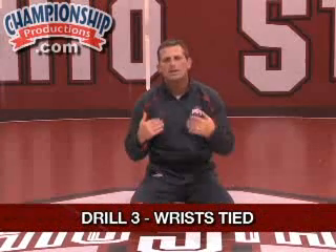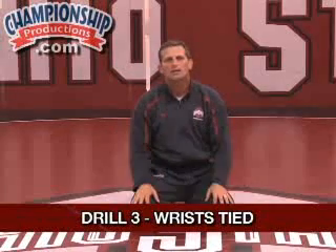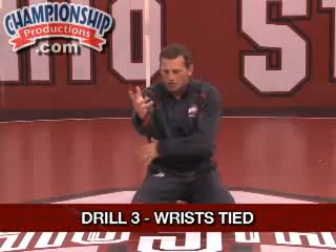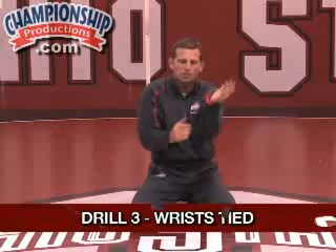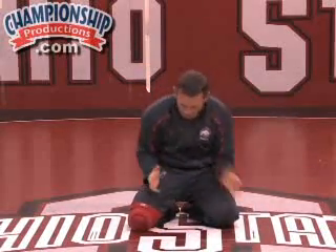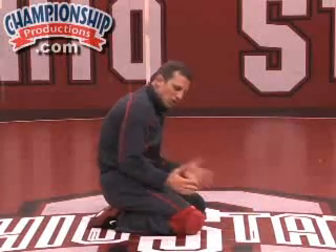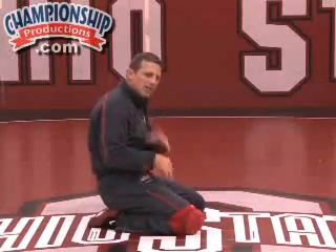This third drill is a situation where either we've made a mistake or the top man has done a good job tying up our wrist. From the bottom position, we do not want our wrist tied up. We really want to get used to fighting with our hand and fighting with our elbows, sealing these holes on the side. The elbow will help seal these holes so that my opponent cannot get in here and tie up my wrist.